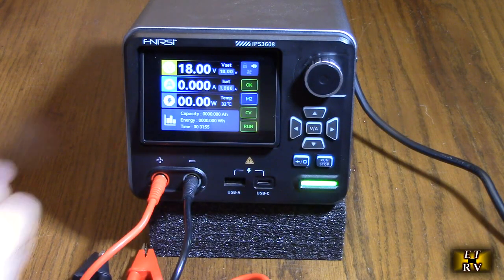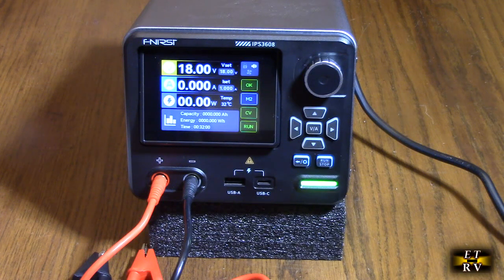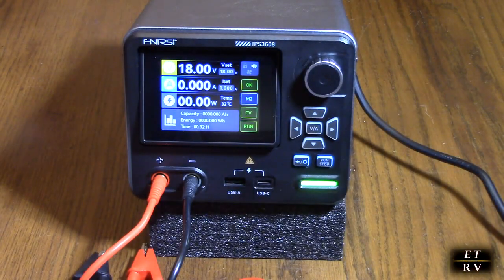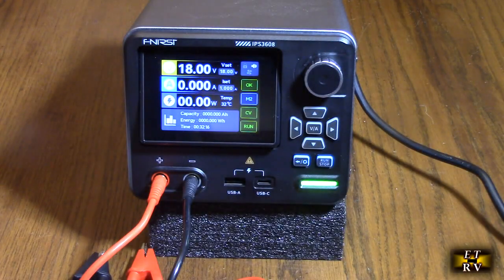We're going to test that. It's got an aluminum outer shell, all solid aluminum for heat dissipation and EMF shielding. It has a USB-A port and a USB-C port right there. On the back, it has a USB-C data port so you can program with a PC. It has six data presets on here, which is pretty amazing.